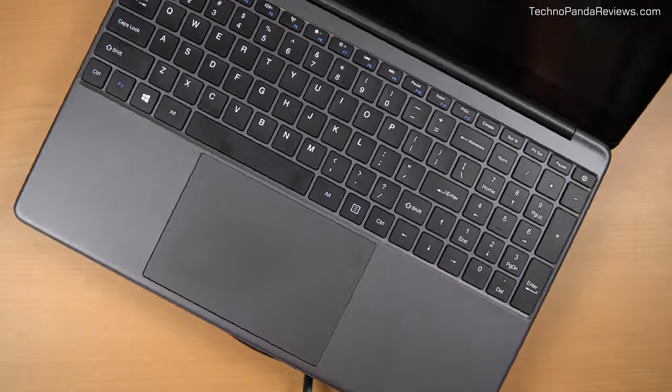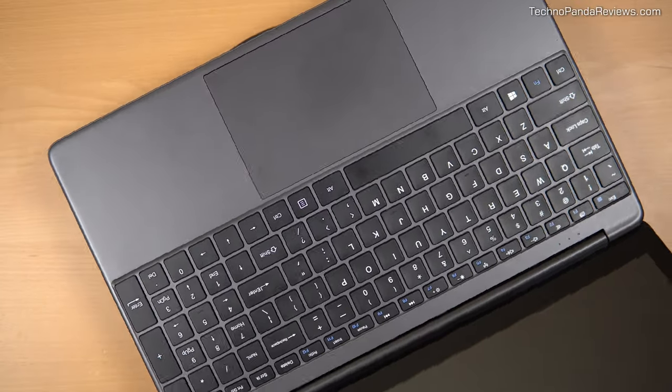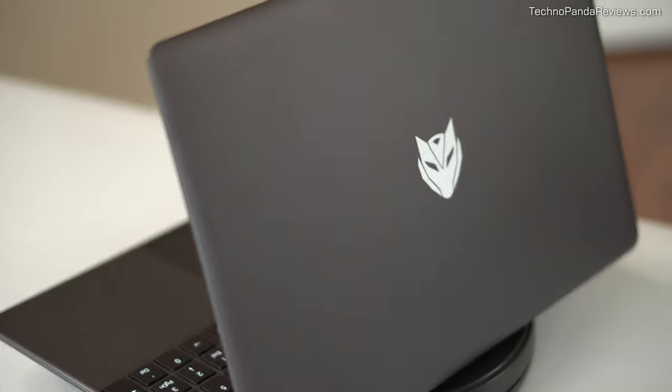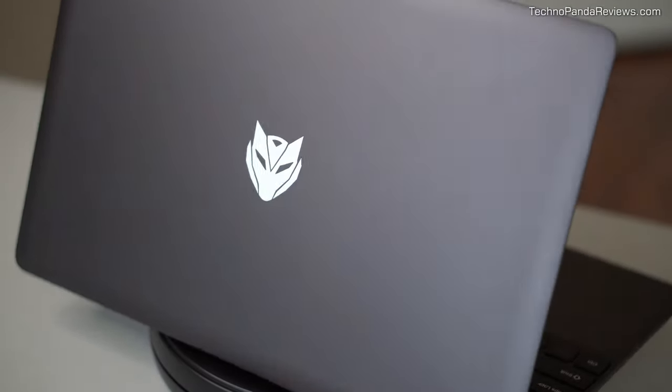Can you guess the price of this laptop? It has a gorgeous 15.6-inch Full HD IPS display, a huge trackpad, and a full-size keyboard. You would be excused for thinking that this is a MacBook Pro. What if I tell you that this laptop costs only $299? Seriously, $299 for a Windows laptop that heavily borrows the design language of a MacBook Pro. Would that pique your interest? Keep watching to find out more about this mysterious laptop.